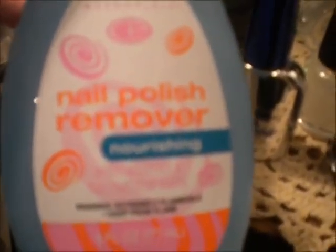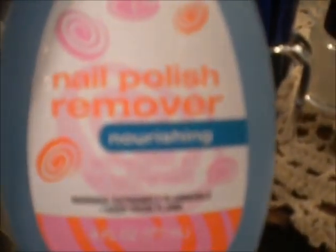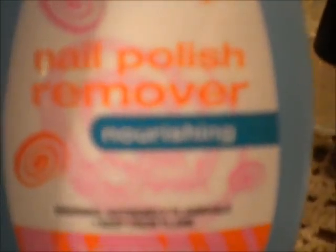First of all, you're going to start with very clean, unpolished nails. I use a nourishing nail polish remover — this one is called Image Essentials and I got it at a grocery store. You don't have to spend a lot of money on nail polish remover, but I recommend a nourishing acetone remover. When you have your own nails, you want to use acetone to make sure you get all traces of polish off, but you want it to be nourishing so it doesn't dry out your nails.